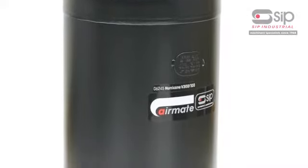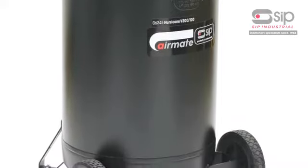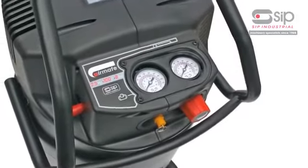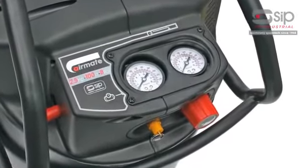This 100-litre oil-free vertical compressor has a wide handle and large wheels for easy manoeuvrability, and an integrated control panel with easy-to-read tank and outlet gauges.